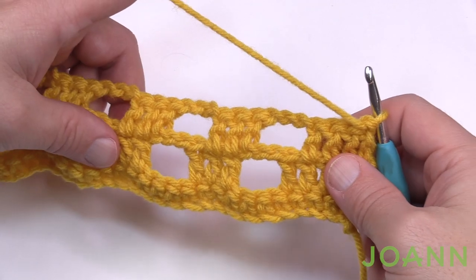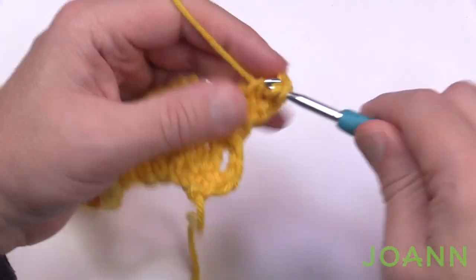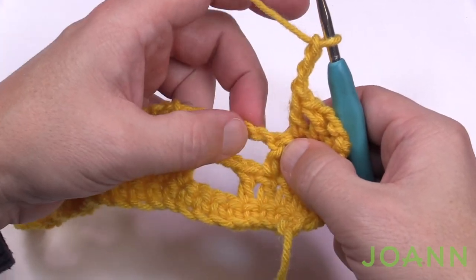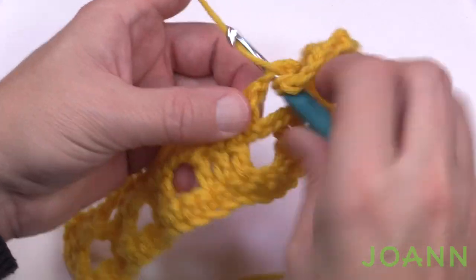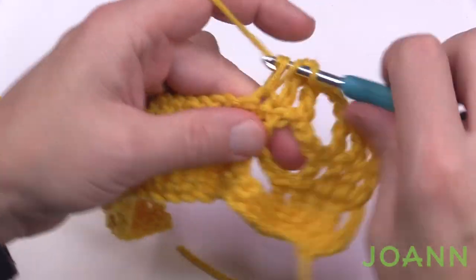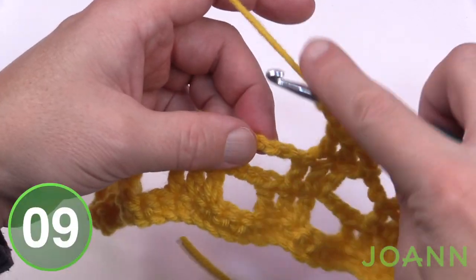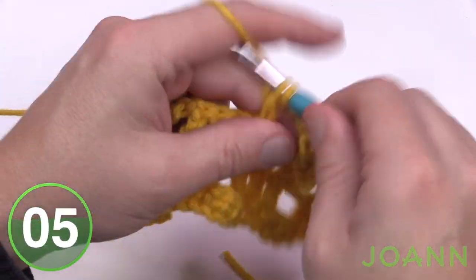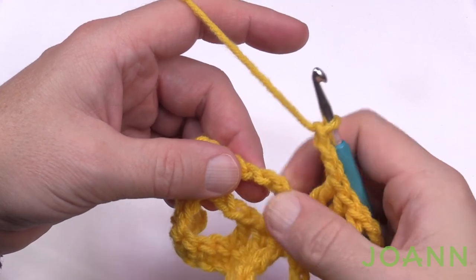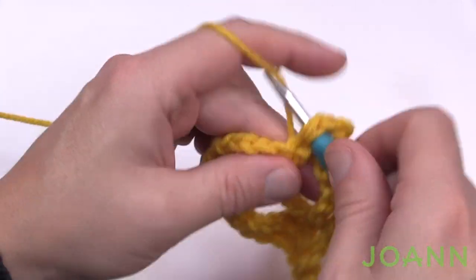In row number three we want to keep the lean going in the same direction. Chain three and double crochet in the next two. We want to end one double crochet early to keep that lean moving, so chain three, skip that double crochet and the first two chains, come to the third chain, and place in a double crochet, then the next two double crochets. At the end of row three, skip the double crochet and first two chains, come to the third chain, then fill in the rest as double crochet right to the edge. Don't forget the turning chain.